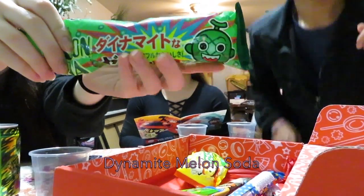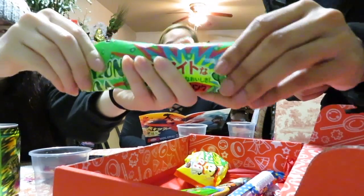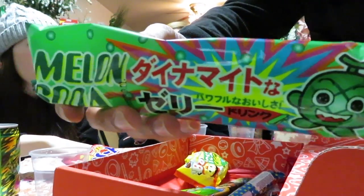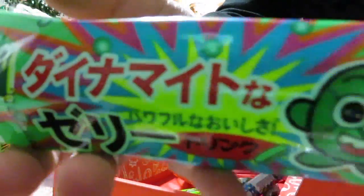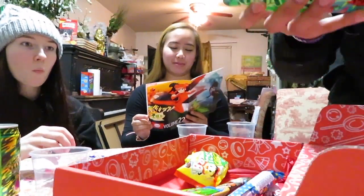I can't see it, but there is definitely a cylindrical shape in here. Feels like it's on a stick. A tasty spin on classic melon soda. Drink it straight from a bottle, or try freezing it for a fun icy experience. Try freezing it, huh. So we're not gonna freeze it because that'll take too long.